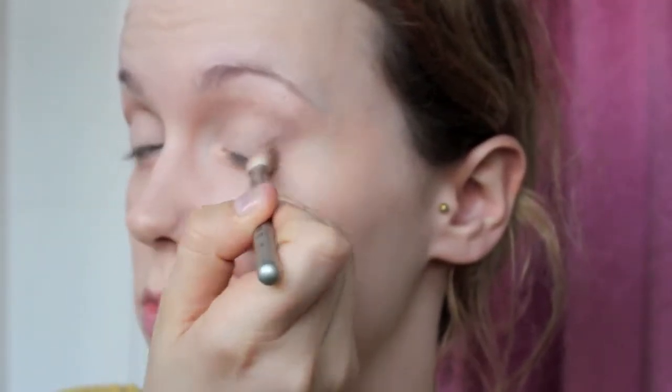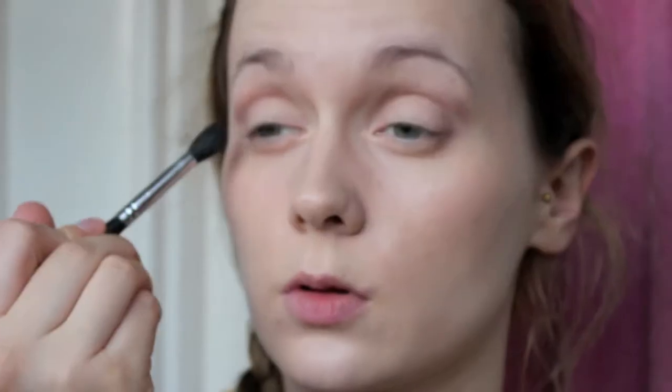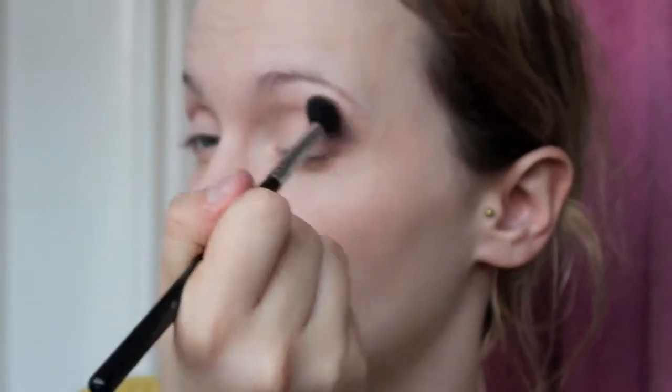I'm just using the Wet and Wild Primer here — this is just going to ensure that my eyeshadow lasts. I apply it to the upper and lower lash line and the lid of course. Here I'm just blending this shade from Inglot; it's a kind of muted greyish-purplish shade and I'm literally applying it to my crease on both eyes and then blending it out. I'm just getting another fluffy brush to make sure there's a nice gradient there.